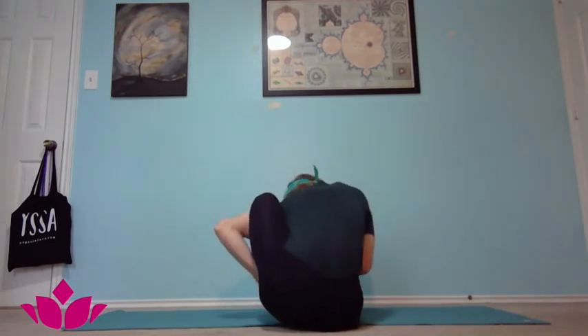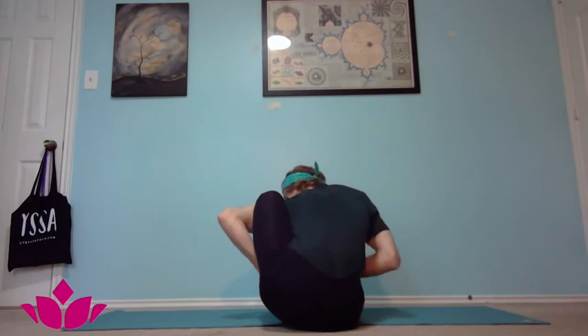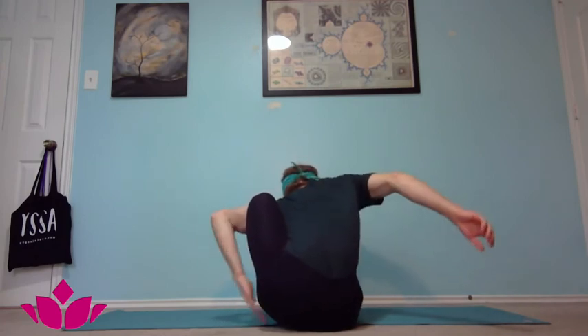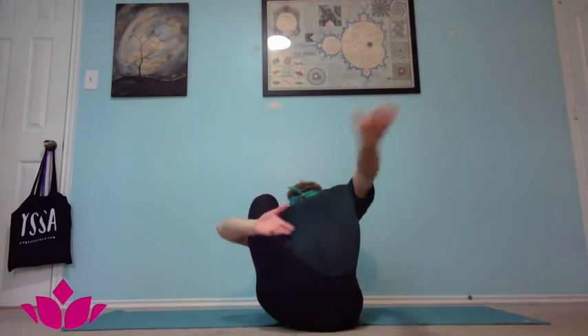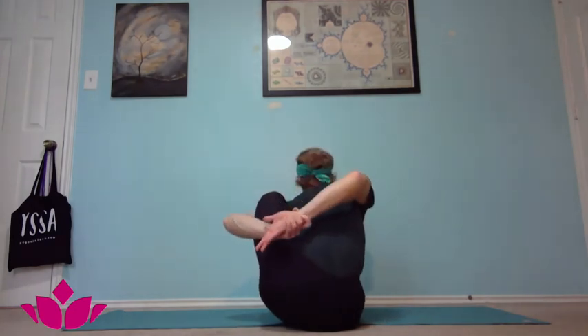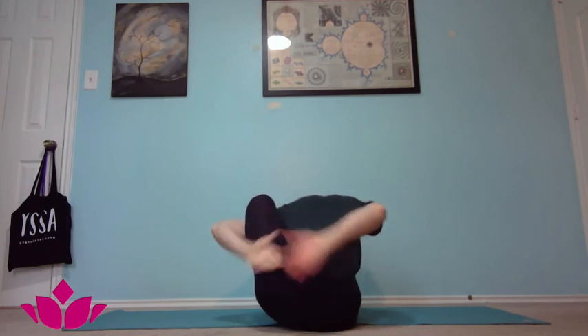If you're having trouble getting the bind, you can just grab onto the inner thigh to help pull the shoulder back into the knee for a little more leverage, wrapping the arm around and then folding forward. Otherwise, take the bind, inhale chest up, exhale fold forward, and hold that for five breaths. That was a quick introduction to Marichasana A — hope you all have a great day.